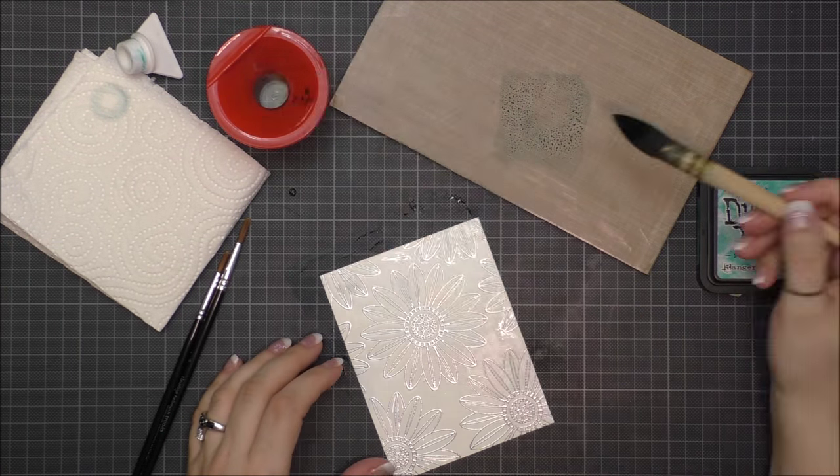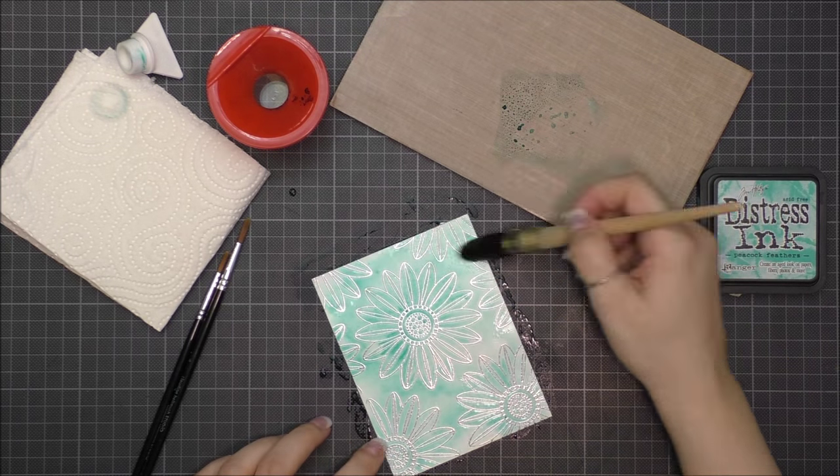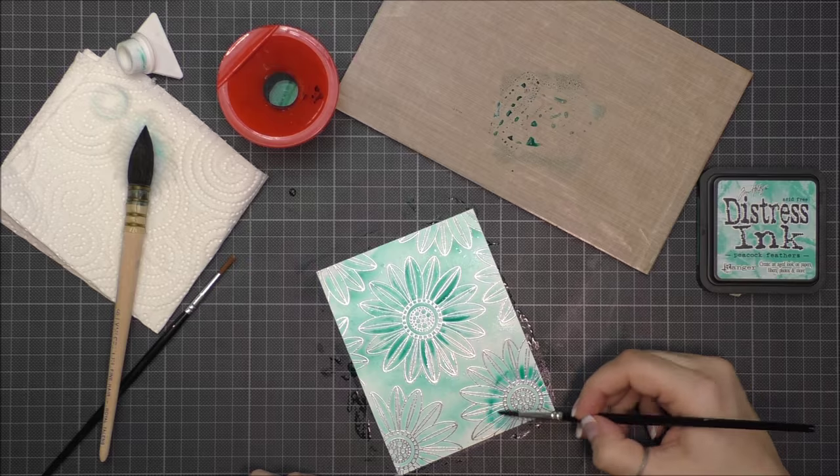I went ahead and added color to my embossed paper. I chose a teal color — it is Peacock Feather Distress Ink.